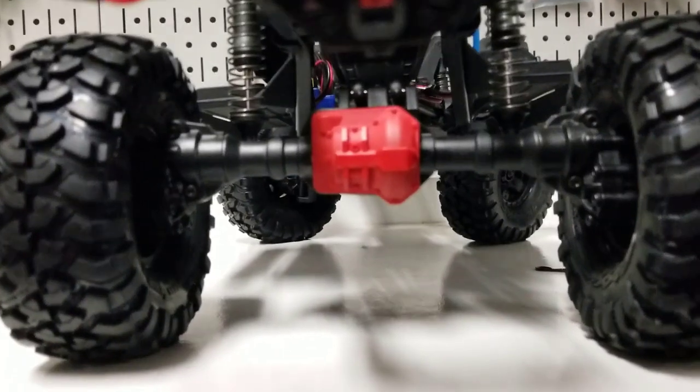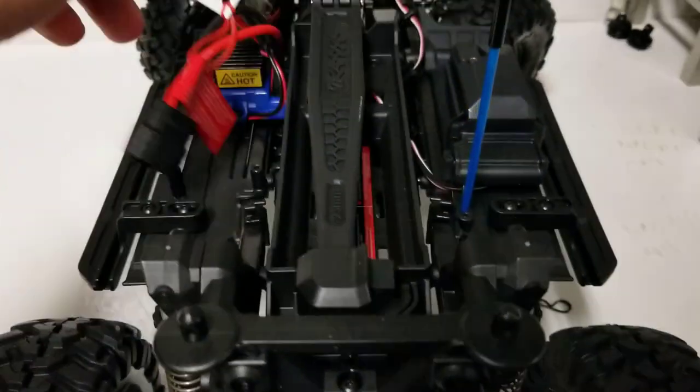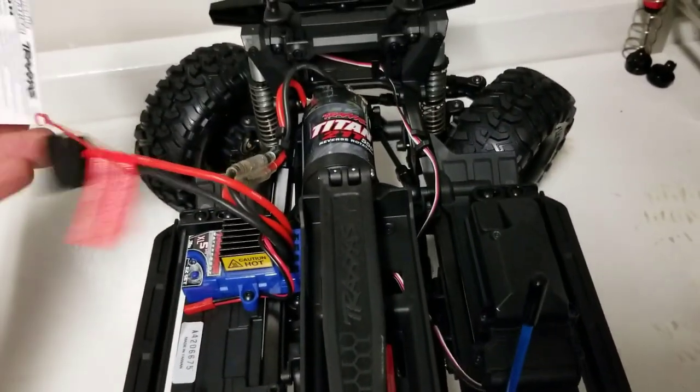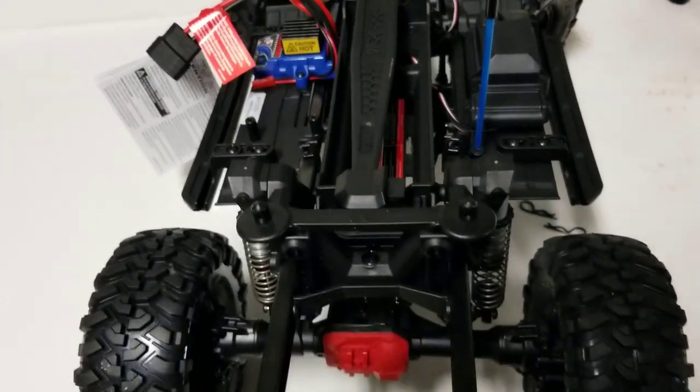You can see monster ground clearance from the portals. No servos everywhere, no cables running everywhere — just a nice basic crawler.